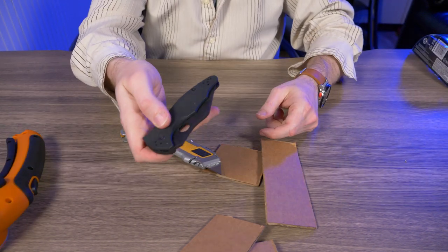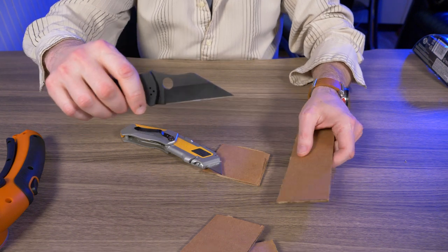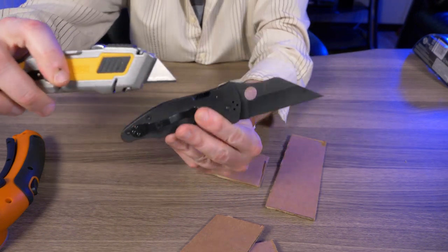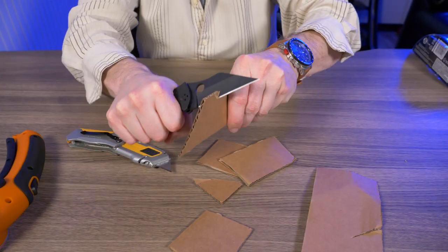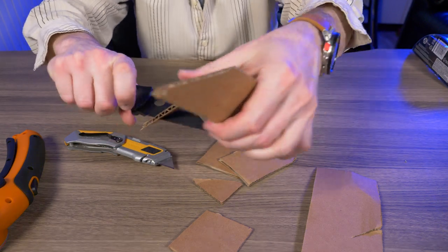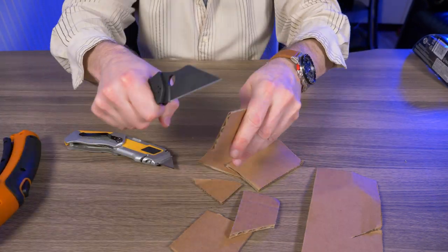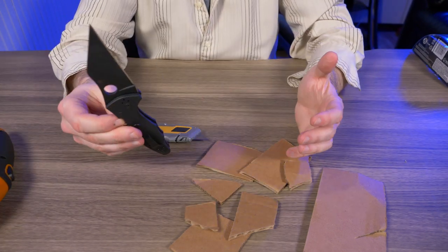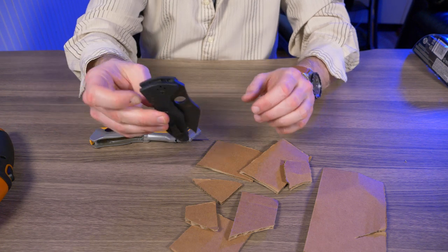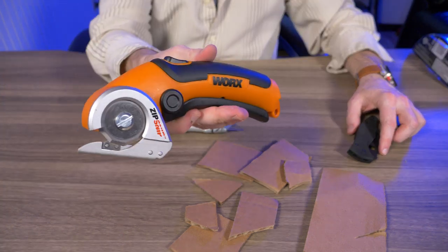What about my favorite new knife, the Spyderco Yahimbo 2? Not only is it a great self-defense knife, it's a great utility knife too — it looks just like a razor blade and just tears through cardboard. Almost better than that box cutter I just showed you. So I guess it all depends on whether you prefer the Spyderco Yahimbo 2, a standard box cutter, or the ZIP SNIP.